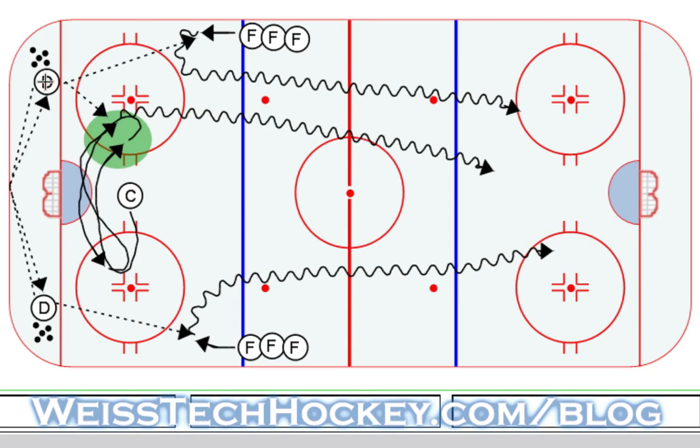After the centerman goes, this defenseman is going to do one more D-to-D pass. Then that defenseman is going to pass up to the forward, and then follow his pass. After he passes up to that forward, that forward is going to do a little one-touch pass back to him, and then the defenseman skates all the way down the ice and takes his shot. So that is the very beginning phase of this drill. There are a few other different variations, so I'm going to clear off the rink and show you the other couple of variations as well.